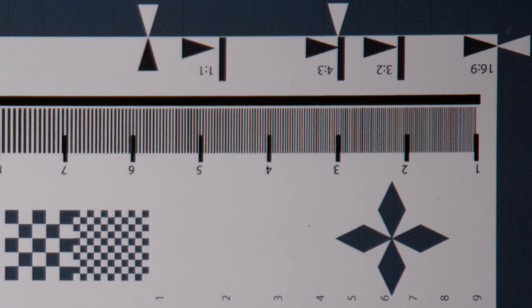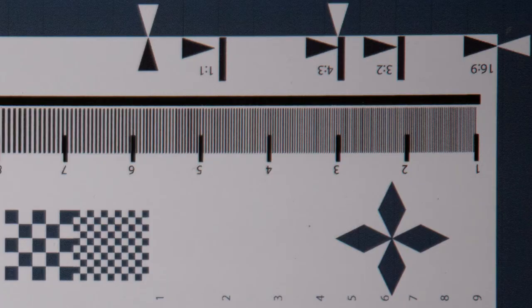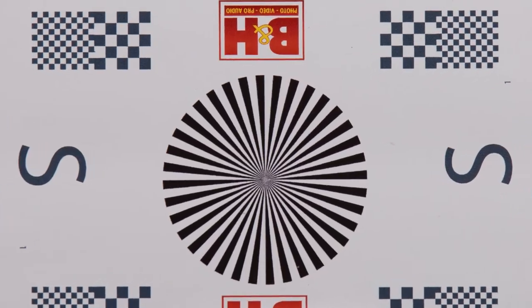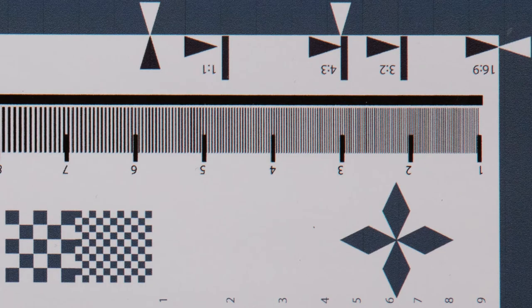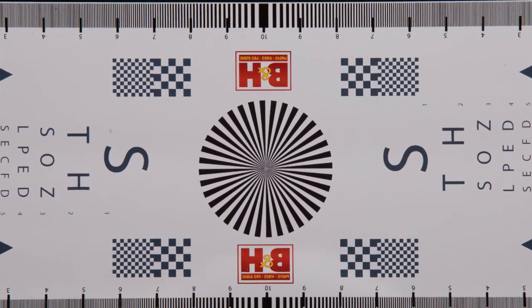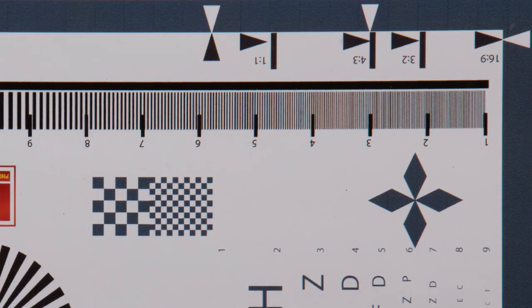At 210 millimeters, it's pretty much the same story. You get softness all around and definitely a pincushion distortion at 210mm, plus some vignette. That stays consistent up until F5.6, where you get a sharper center and sharper corners. At about F9, the vignette starts to disappear. I noticed that at F18, softness from diffraction starts to kick back in at 210mm. Basically anything past F16 from 70 through 210, you don't notice any added sharpness from stopping down.